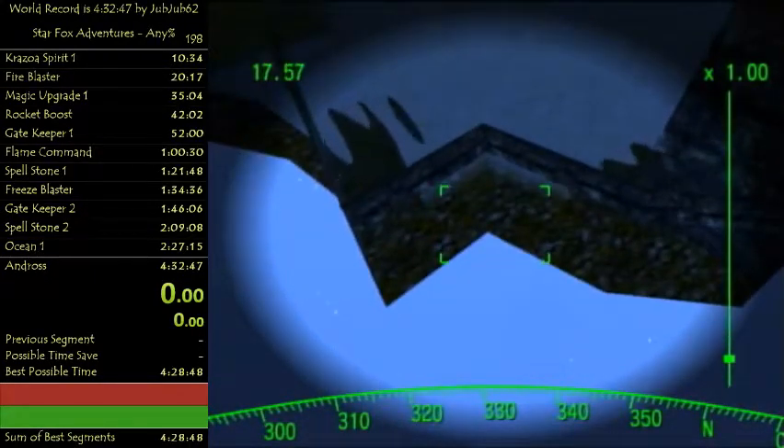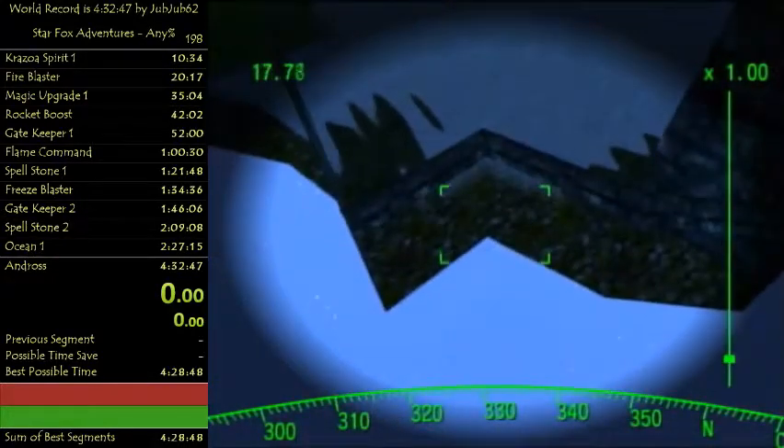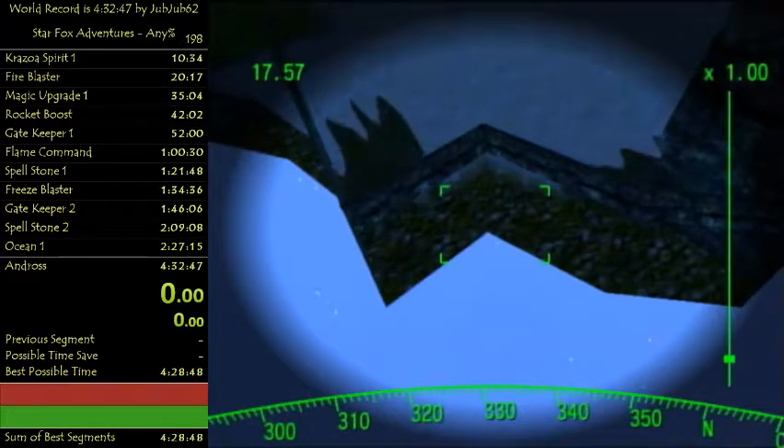If you know how the seam walk in Dark Ice Mines works, this is kind of similar - once you drop, you need to hold back and then forward again in the same rhythm as the seam walk drop. This is not something I find myself ever choking. I don't think I've ever choked it in like two years.